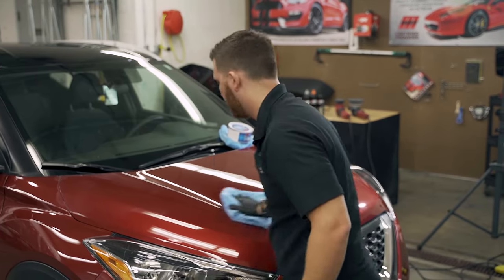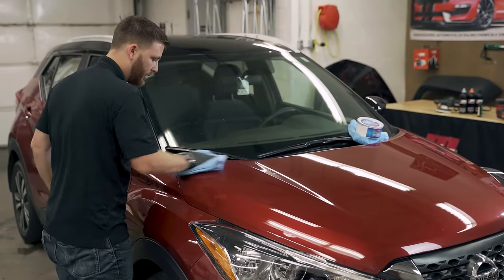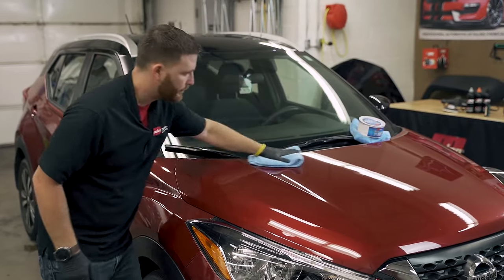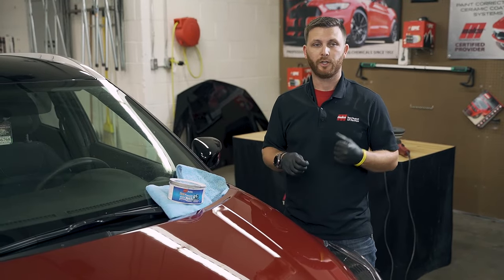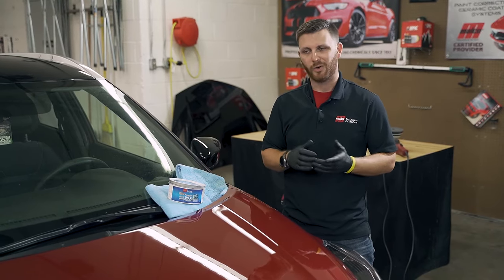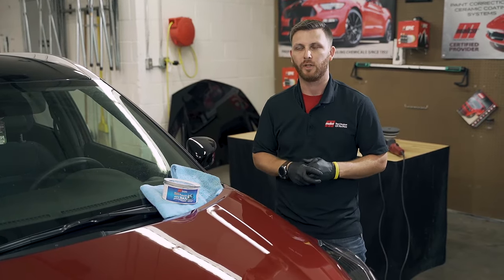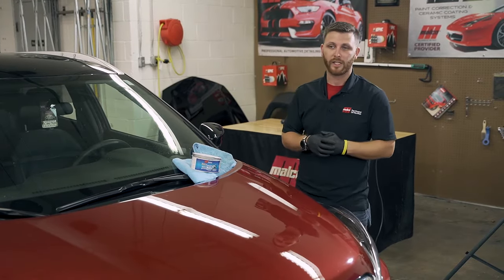This is definitely my preferred method if I'm going to be using a paste wax of any shape or form. I even use this for our liquid paste waxes. When I'm applying a paste wax or even a liquid paste wax, I'm going to use our orbital — the 3401 or even the 3-inch. I don't use the rotary to apply any waxes, and I really don't recommend it, because I feel like there's a little bit too much opportunity to induce a swirl or a scratch.